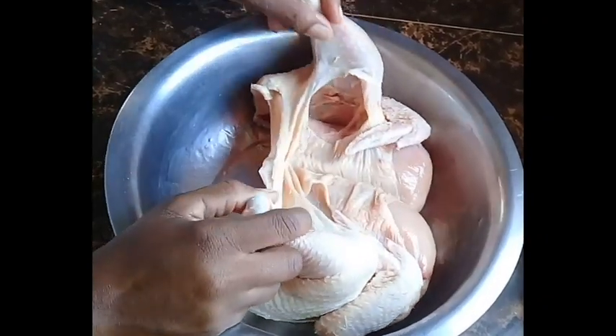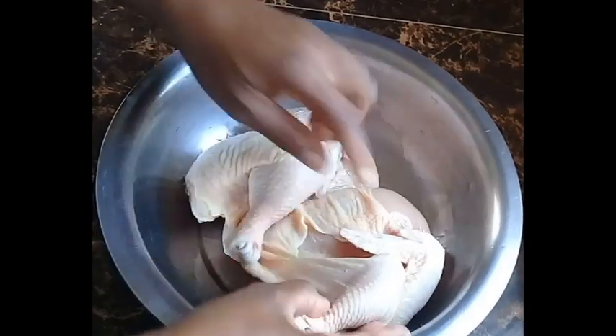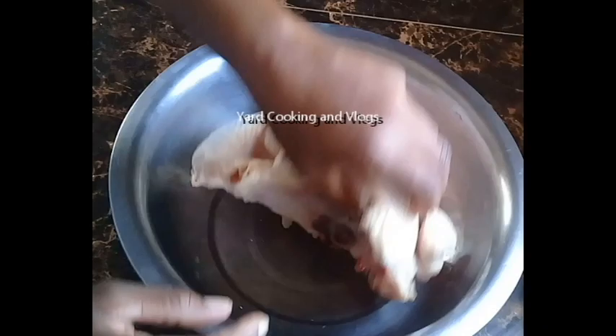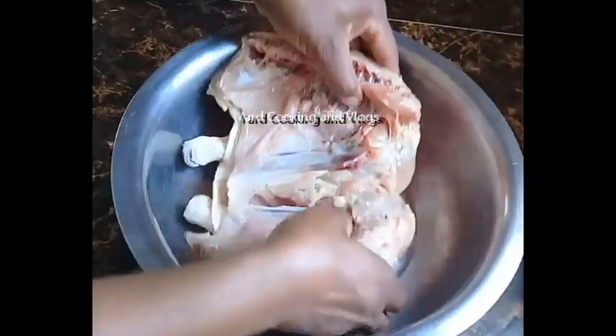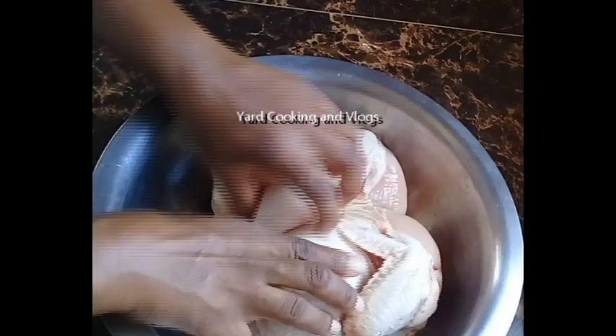Wagwan massive! 'Wagwan' means 'what is happening' and 'massive' means 'people.' So in this video I'm going to show you the easiest possible method of barbecuing a chicken in an oven.